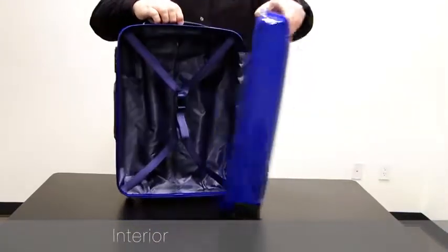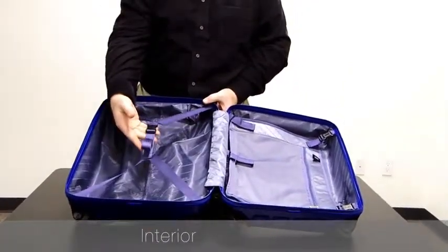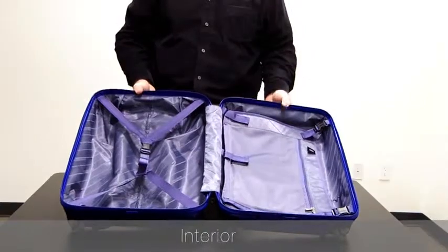The interior of the Xero Air 2 case is fully lined. The base section has a tie-on strap to secure your clothes, and the lid section has a removable divider. You can detach it and actually pack larger, bulkier items inside.